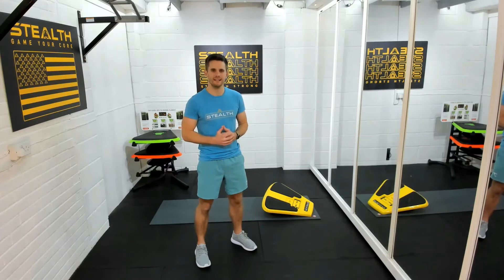Hey Stealth Nation, Matt here. Today I want to show you the different kinds of grips that you can use on your stealth. Let's have a look.